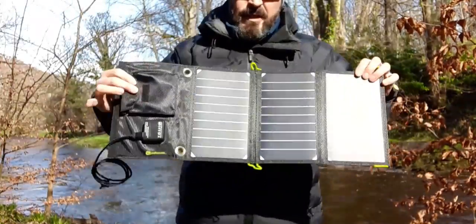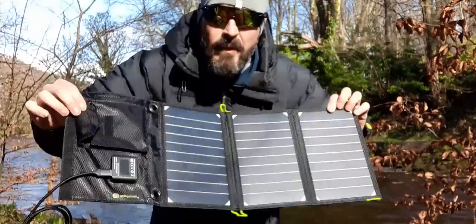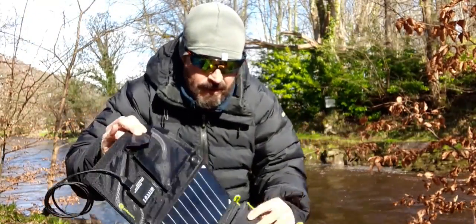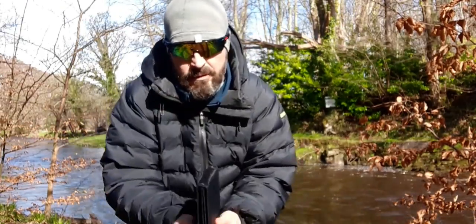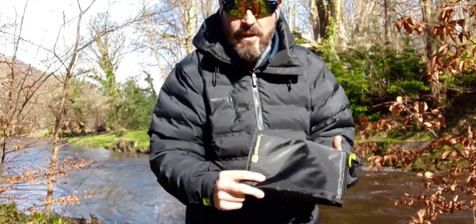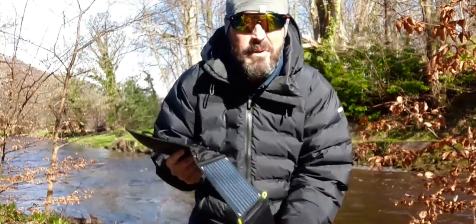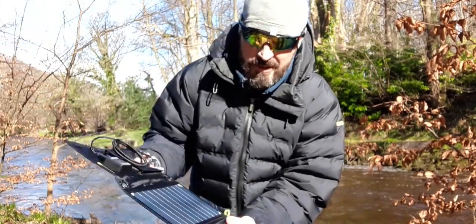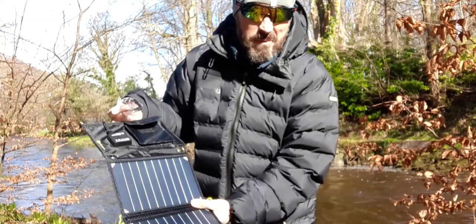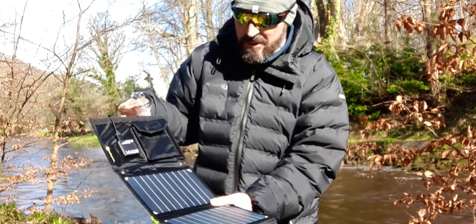As you can see, it's got three banks of solar panels. Definitely very nice, nice design. Obviously then what you can do is basically attach the carabiners to the outside of it. And that way, even when you're hiking, you can basically have that hanging from the back of your pack or whatever, so it can be basically charging while you're on the move as well. Really nice design.